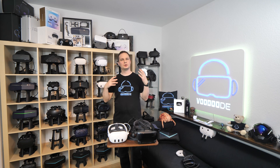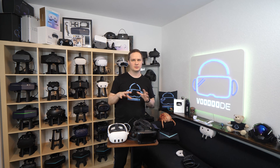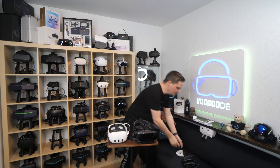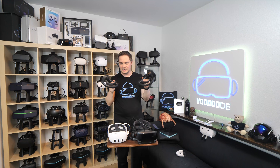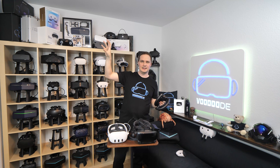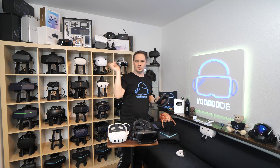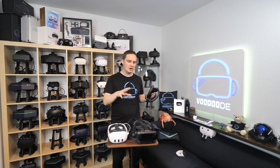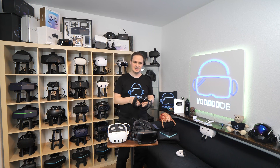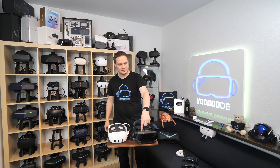First, let me show you the requirements to connect the Index Controllers to the Meta Quest. You need a Lighthouse system — that means you need the two Index Controllers, of course. Then you need a minimum of two base stations, the black boxes that you hang on the wall or on a tripod in the opposite corners of the room. And of course you also need a headset, because the headset has to manage everything and the controllers have to be connected to the headset.